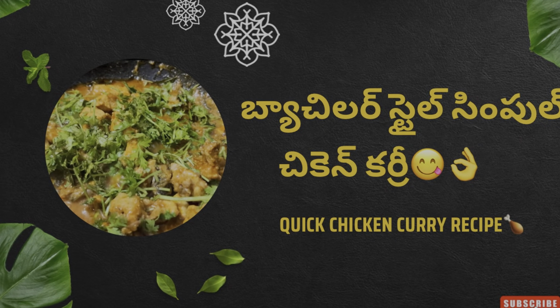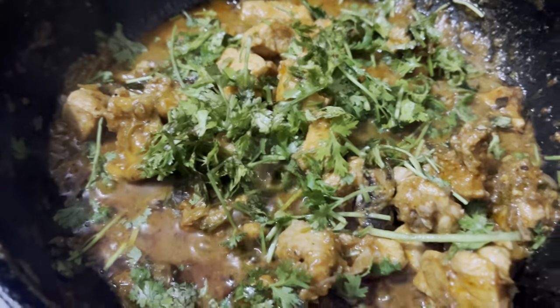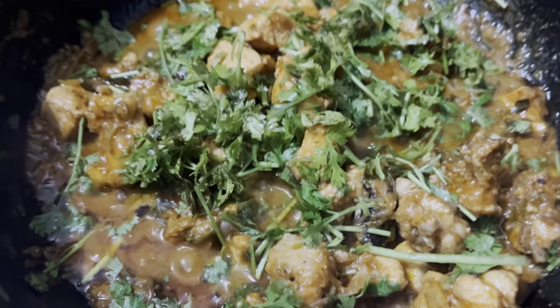Hi all, welcome back to one more video. Today, I am going to show my mom's favorite recipe, chicken curry.